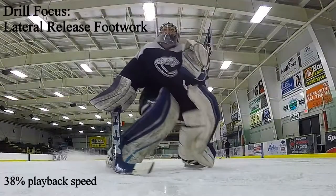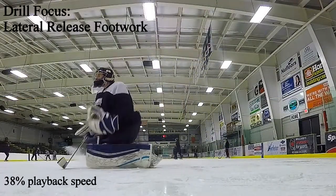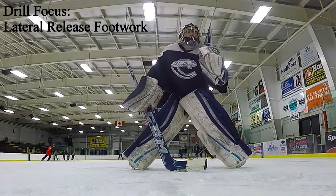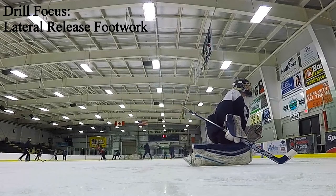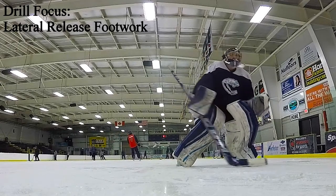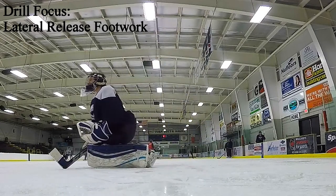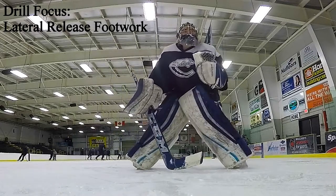This first drill is just done in the faceoff dot, essentially touching up on some of the lateral release footwork. I'm by no means an expert on the lateral or forward release, but it's one of those things that goaltenders do fairly frequently throughout a game without actually knowing they're doing it. It's when you bring it to their conscious awareness — doing a side shuffle and then disengaging that edge into a butterfly once they're on angle — that it becomes a little more tricky.